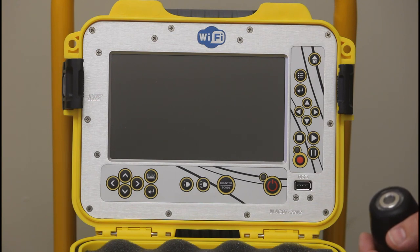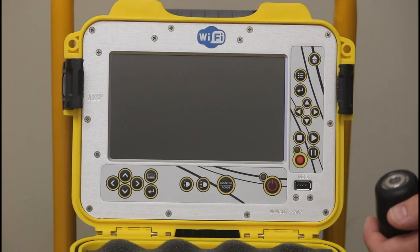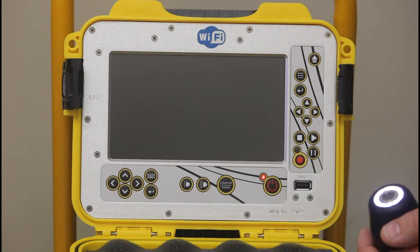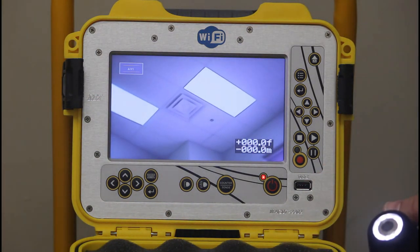I'm going to walk you through the function of the system. Take your battery, place it in the cradle in the back — it securely inserts. Hold the power button down until it beeps twice and the red light comes on, and you're ready to start viewing your pipes.